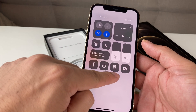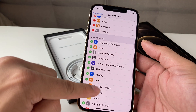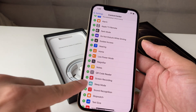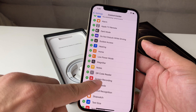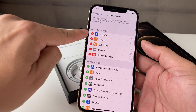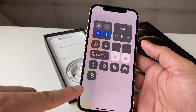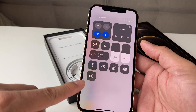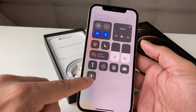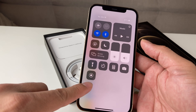You have the flashlight, timer, calculator, and your camera. And you can add more to the list here by selecting the plus button. For our purposes in this video, we're going to add screen recording — this one down here with the red dot on it. We're going to hit that plus sign, and now we see screen recording as an option. If we pull down the Control Center menu, you'll see this double circle, where you have a thin circle and a thick circle, almost like an eye.